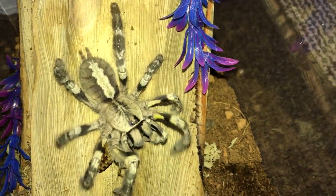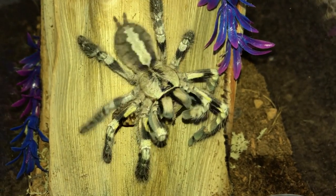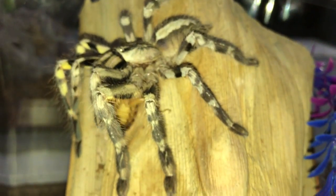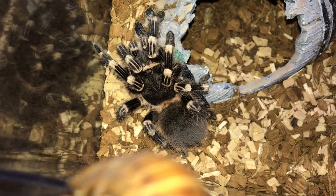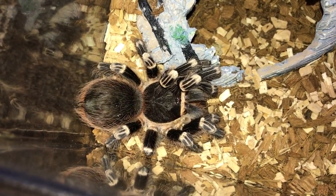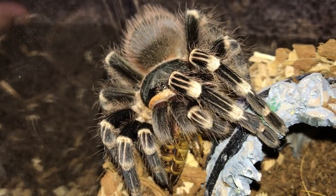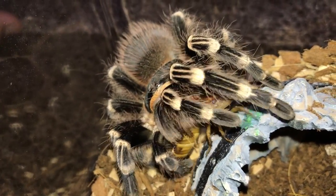Next up, Poecilotheria regalis, the Indian Ornamental - this is my five-inch female. Right through the head - what a brutal attack! Here's the Acanthoscurria geniculata, the Brazilian White Knee. Wow, right as it hit the ground. These guys never refuse a meal, so if you're looking for an aggressive eating tarantula, this is the one for you.